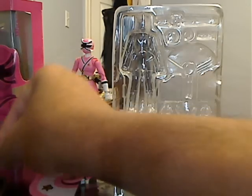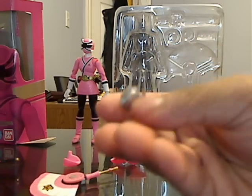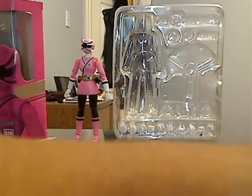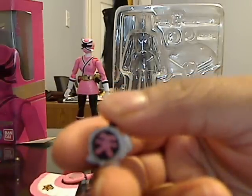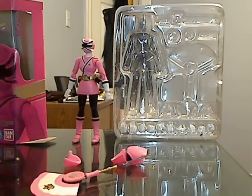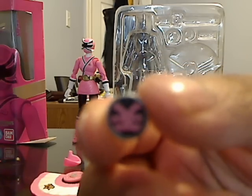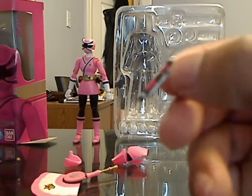She also comes with this really small turtle that's supposed to be like her animal. And then we have the turtle in its origami form right here.